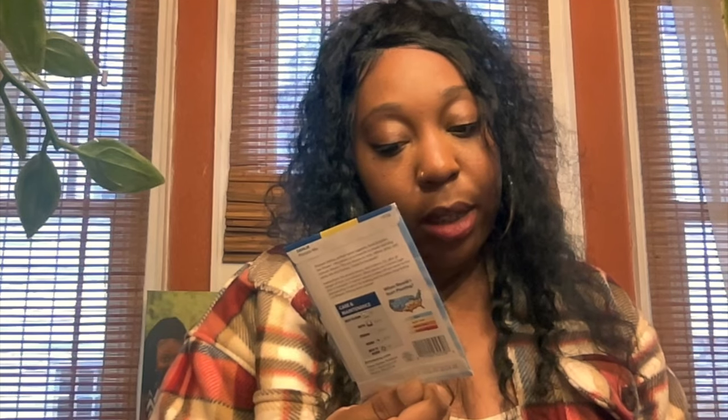This is called the pom-pom mix — 70 days to bloom, not too bad. I also got some bachelor buttons cut flowers — 42 days to bloom, that sounds real good. I also got these zinnias — this is real pretty and this is a container variety. These dahlias are a container variety too — that's going to be right up my alley.